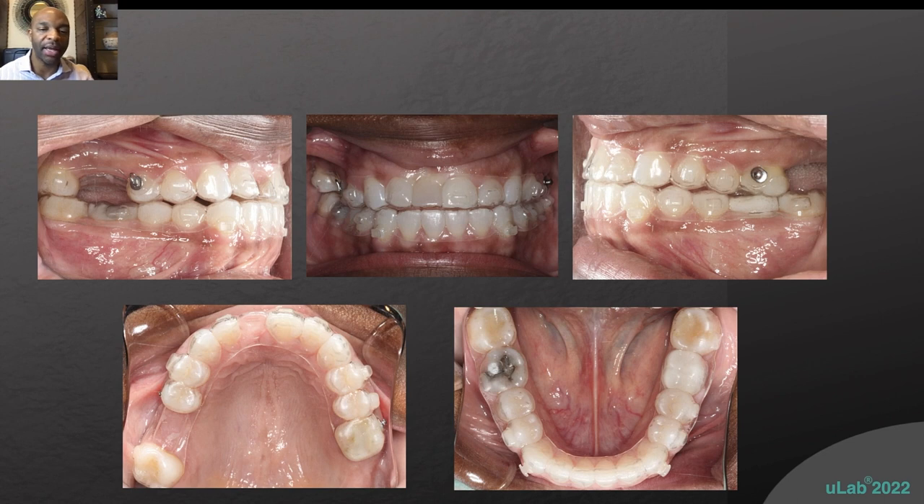I typically use Orvance wax, which is the closest thing to tooth color I've found. I used to paint the pontics but it just took too much time. I used to use a product from Reliance — I forget the name — but essentially you just paint it on the aligner. Some people tell patients to use nail polish, but I just don't feel comfortable with that.